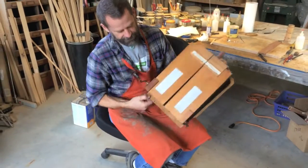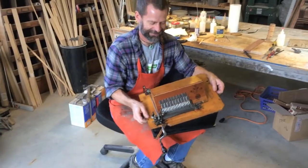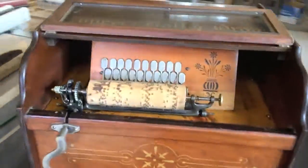So let's put it together and hear how it plays. The roller organ is now all reassembled and complete.